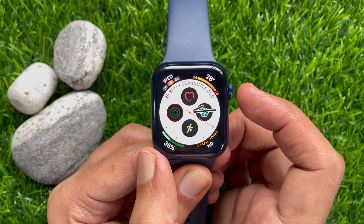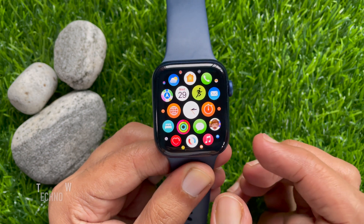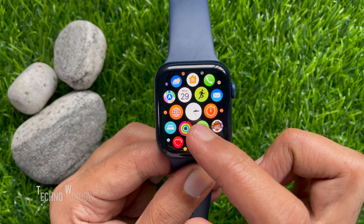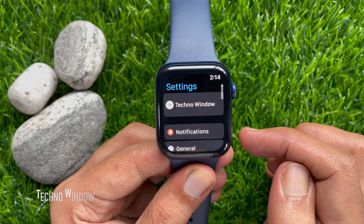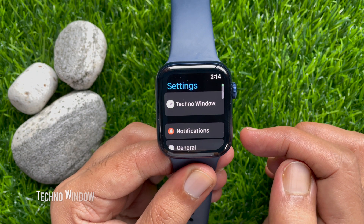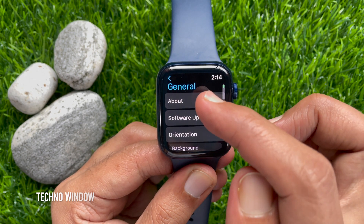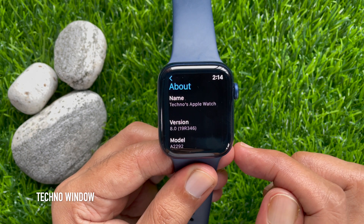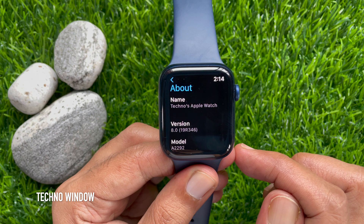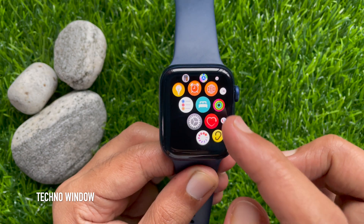First, press the digital crown button to access the app screen, then scroll and tap the Settings gear button. To check the Apple Watch software version, in Settings scroll down and tap General, then tap About. Here you'll see the software version is 8.0.